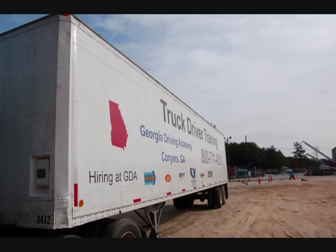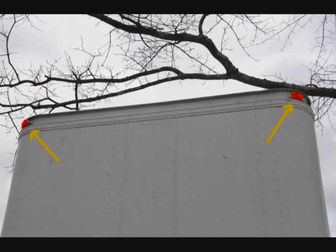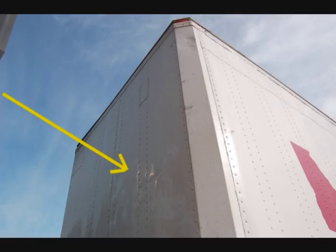Move to the front of the trailer. Check the lights and reflectors on the front of the trailer, ensuring they are present, amber in color, and not dirty, broken, or missing. Check the bulkhead of the trailer, ensuring it does not have any cracks, bulges, or holes.